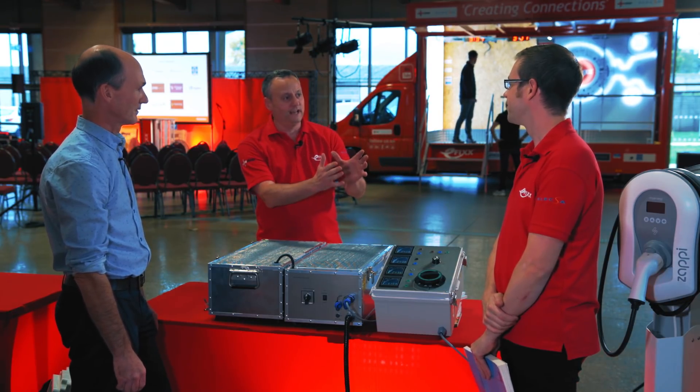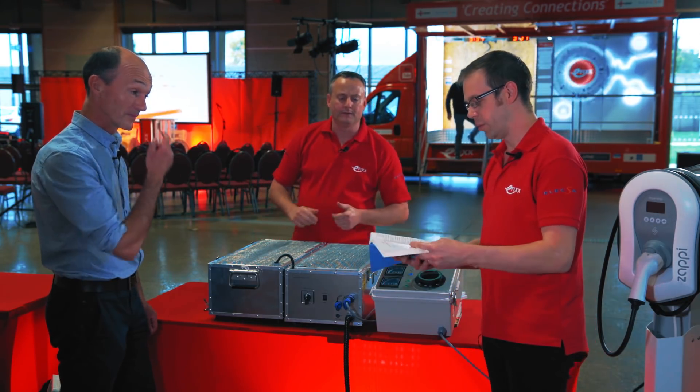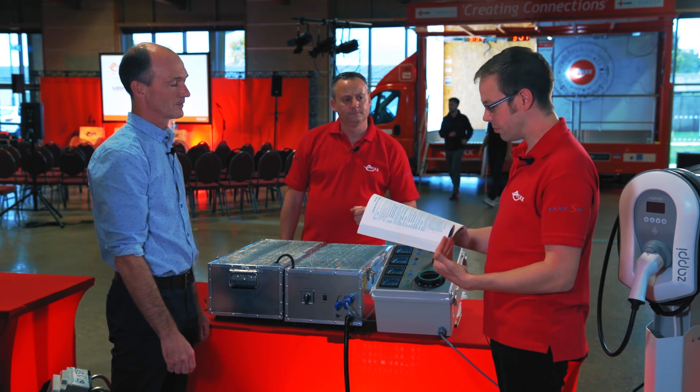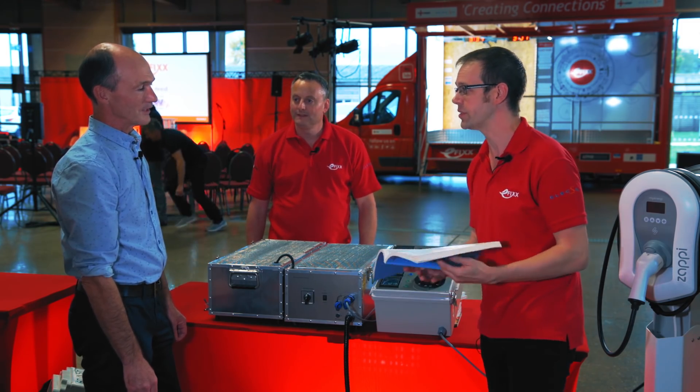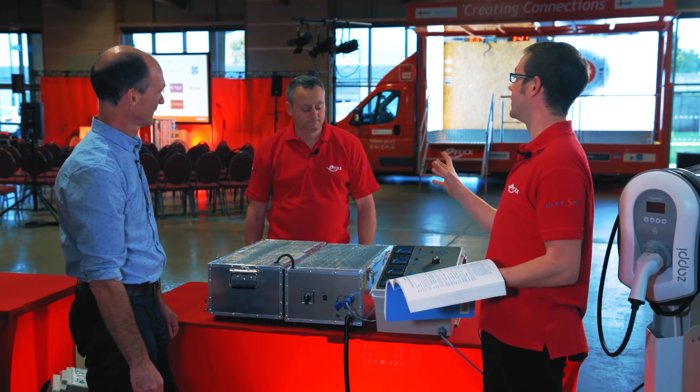Which part of the regulations are we concerned with? We're looking at section 722, regulation 722.411.4.1, which relates to the installation of electric vehicle charge points on PME systems. And of course, we know there have been some changes to that.